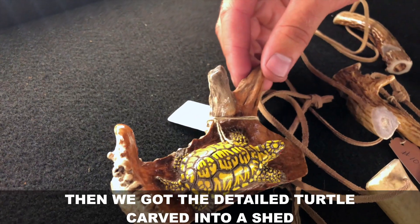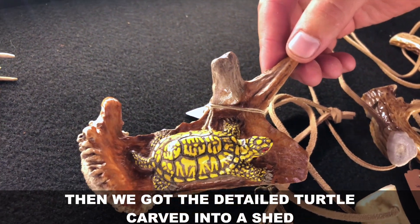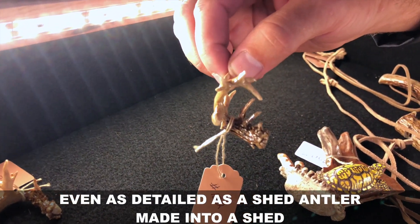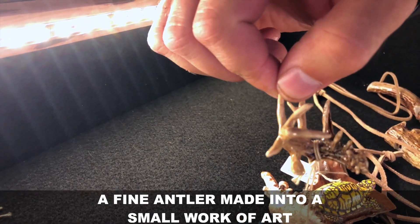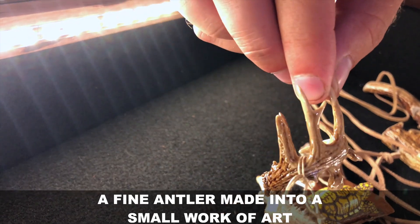Then we got the detailed turtle carved into a shed — even as detailed as a shed antler made into a fine small work of art.